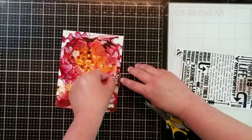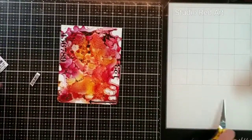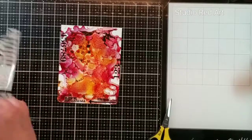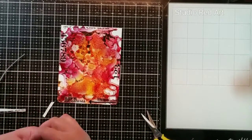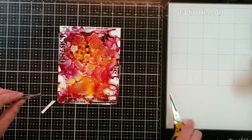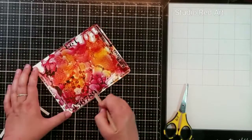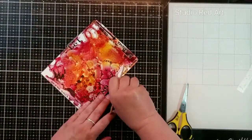Now it is time to finish this background and I'm going to do that with some Tim Holtz Remnant Rubs. These are the best rub-ons you can get — they will stick to pretty much anything. I have used other brands before that honestly just don't work at all; these are the only rub-ons I will buy anymore. I'm just cutting up different pieces and placing them around the edge making a nice border, not being too particular about what anything says, just filling in some edges and adding some text and texture. All you need is a popsicle stick — you don't need any special tools. These transfer very easily even on this plastic paper, which is what Yupo is.